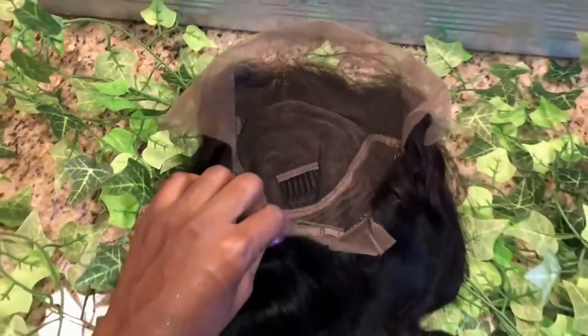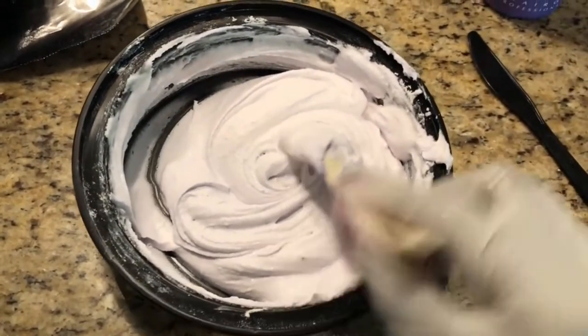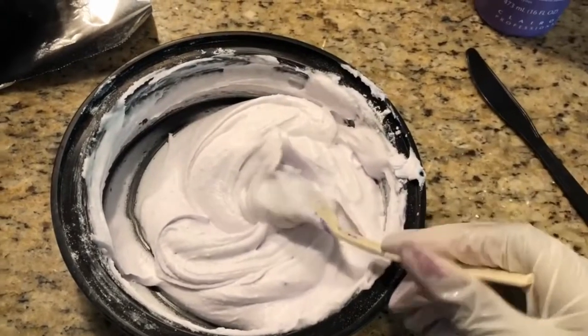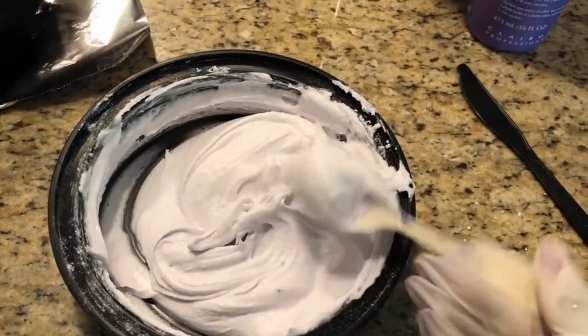I'm going to take that middle comb out because I'm going to bleach my knots and I don't want that in the way. Here is how I like to have my bleach — a very light, pasty type of texture — and I do use the butter knife method to apply it.